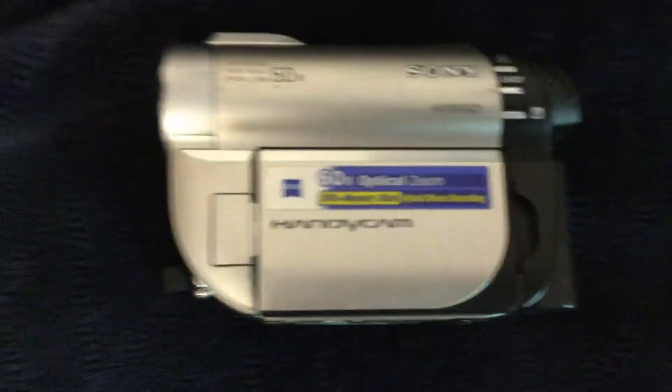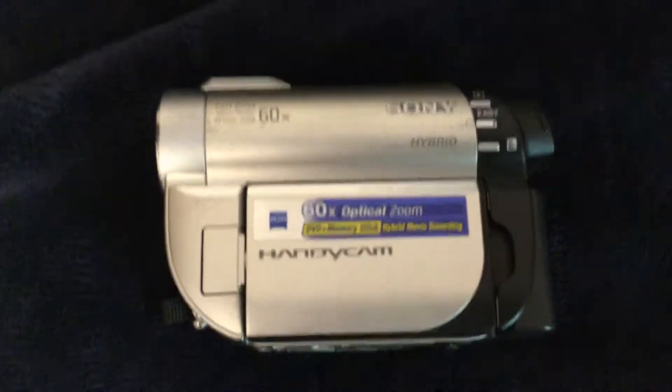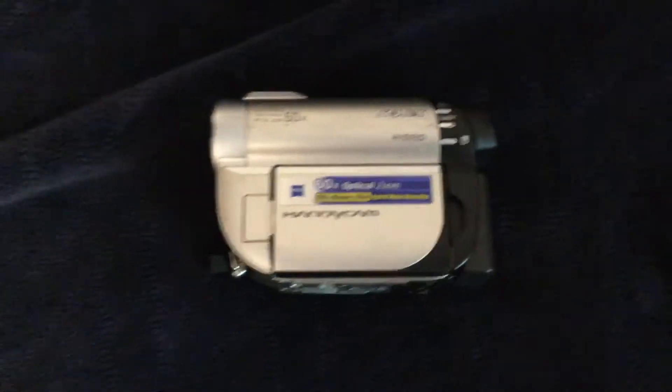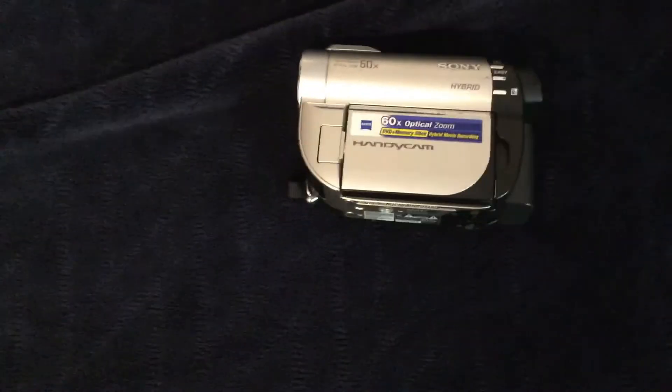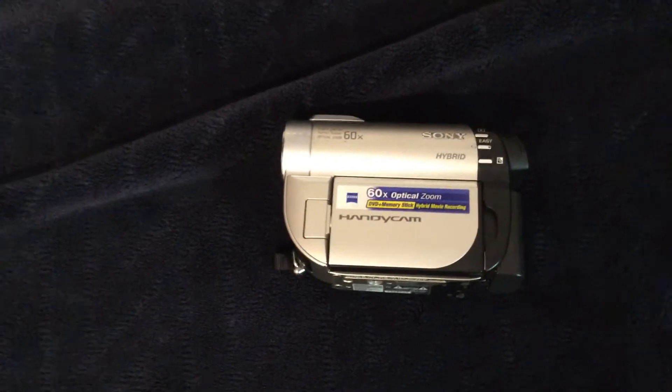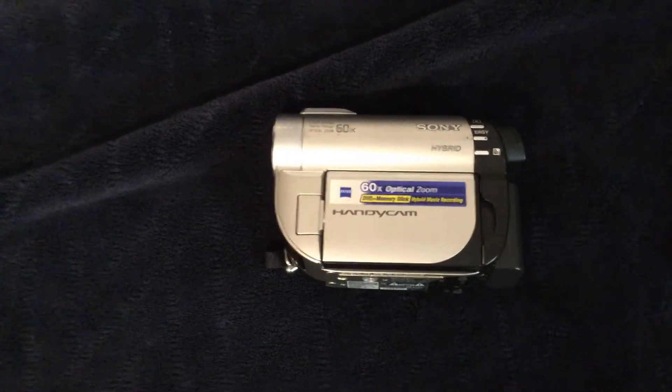And then — just bear with me, don't laugh — the camcorder I will use occasionally. This thing has actually reasonably good film. This is going to be used for filming long distance things because it zooms really well.